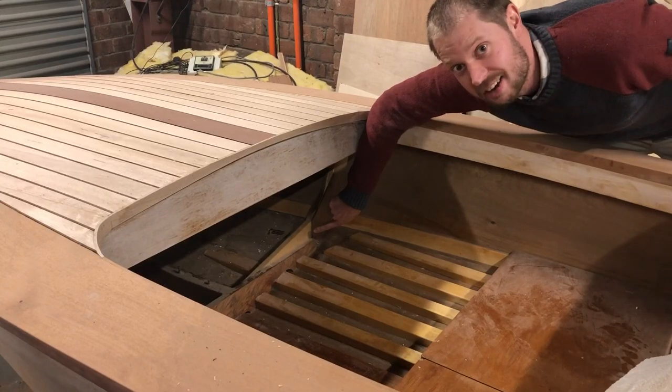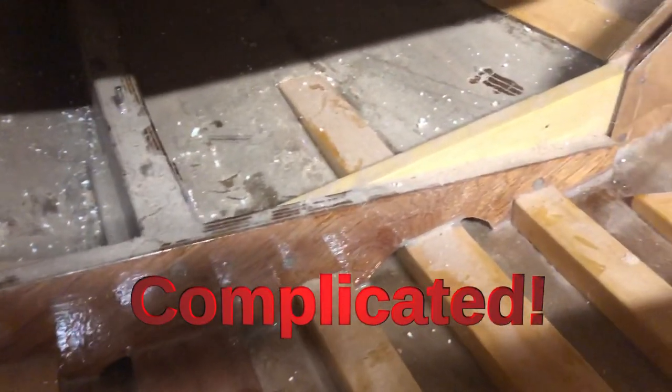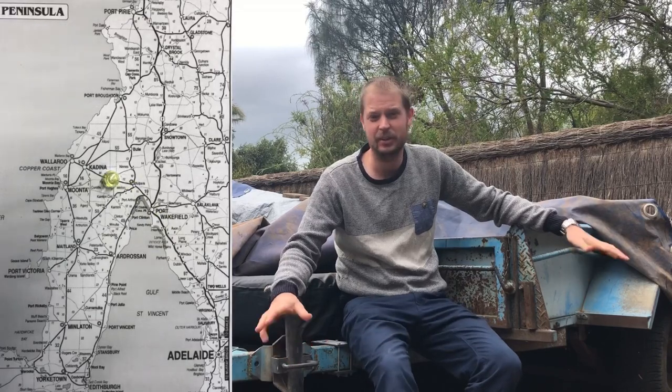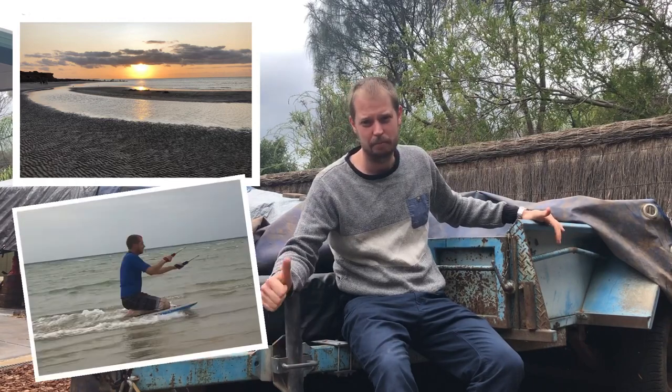Have a look at this frame on the Glenelg Squirt — this frame consists of 10 pieces, some of which are cut with curves. In January we went on holidays to Moonta Bay and I thought there was no better opportunity to build the frames for the dory, so I loaded up the trailer with the wood and built the frames there.